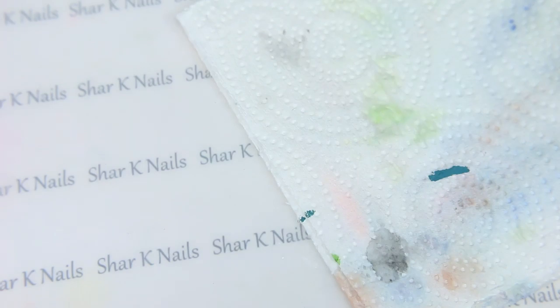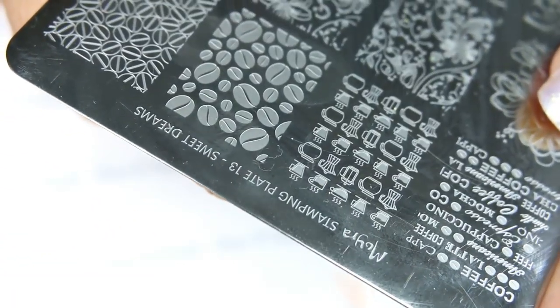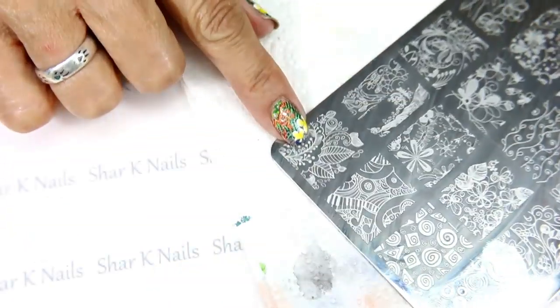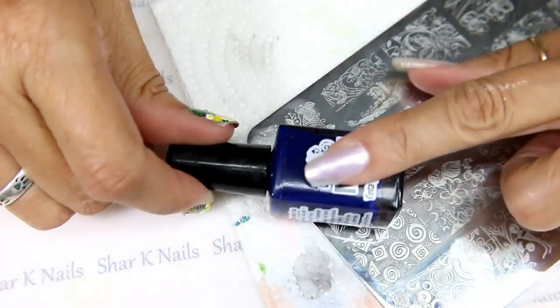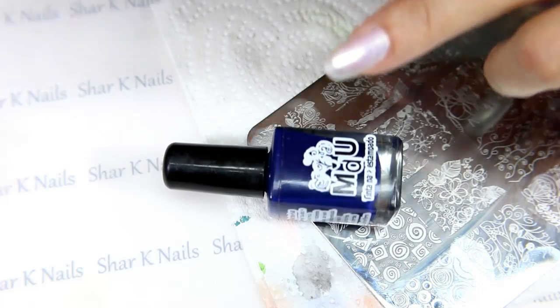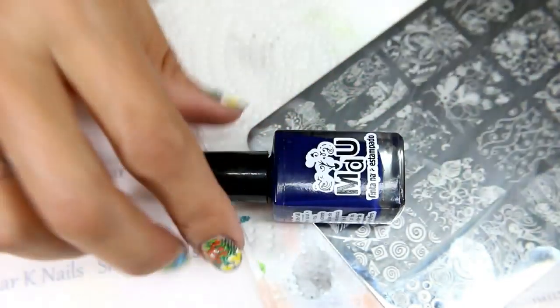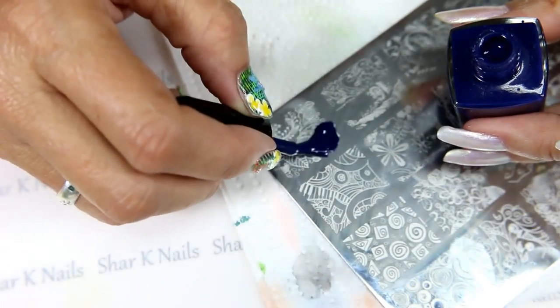I'm going to be using my Moira plate — this is Moira plate number 13, Sweet Dreams. The design that I want to use is this design right here. I'll be using my blue Navy MDU and my Creative Shop. We're making a decal.